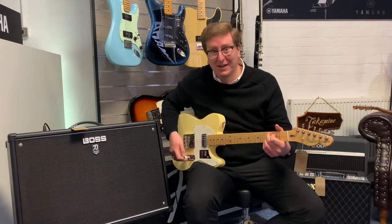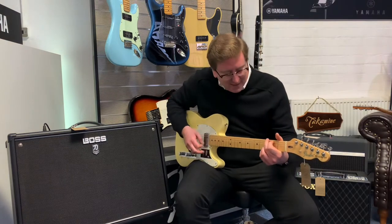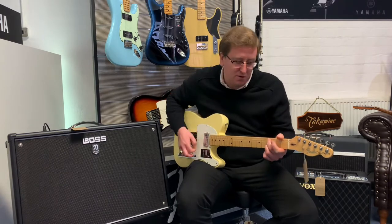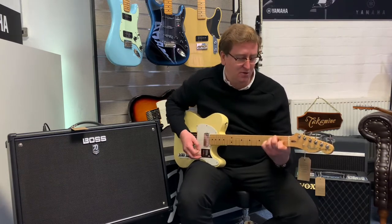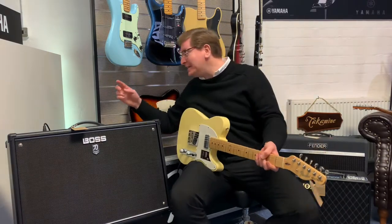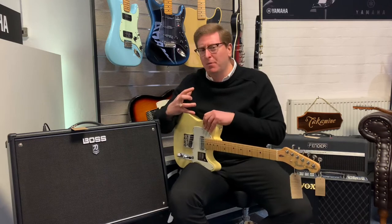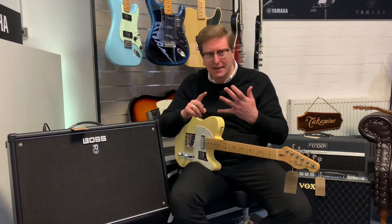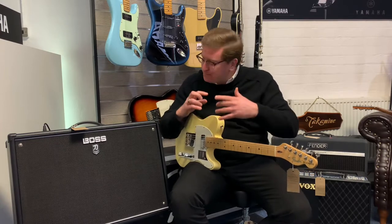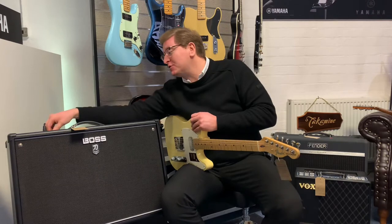Actually, this sounds really good, doesn't it? That's really nice. Beautiful. There's a little bit of delay on it as well. Because with this amplifier, there's lots of built-in Boss effects — things like delay, chorus, flangers, auto wah, you name it, and this amplifier has it. So that was the acoustic sound.